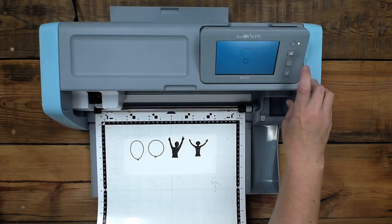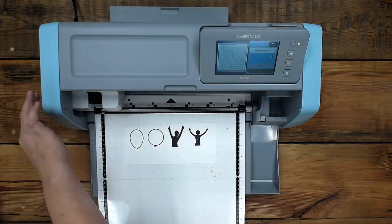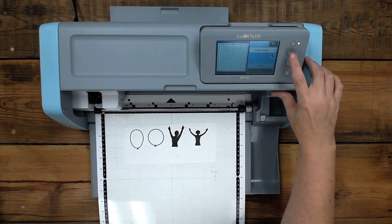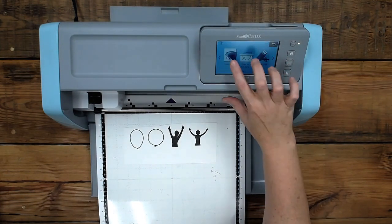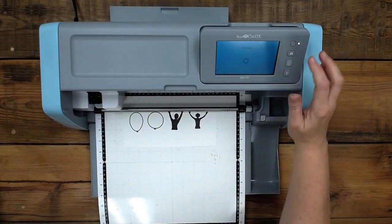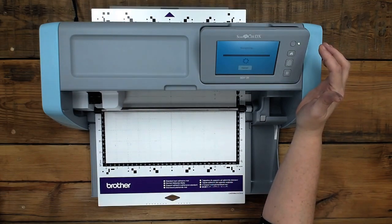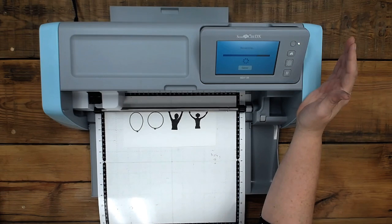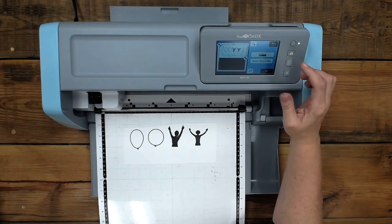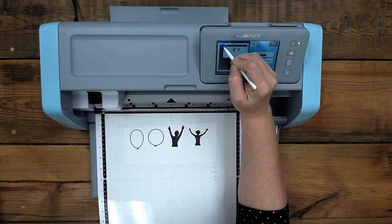We're going to do it one more time and see what happens. I'm surprised — it's supposed to go all the way through. That's the first time it's done that to me and you guys saw it live. It totally felt like it did a half cut. You can use your fingers everywhere, but I find this tool is so much better for right here — I can never get my fingers exactly on those little arrows.